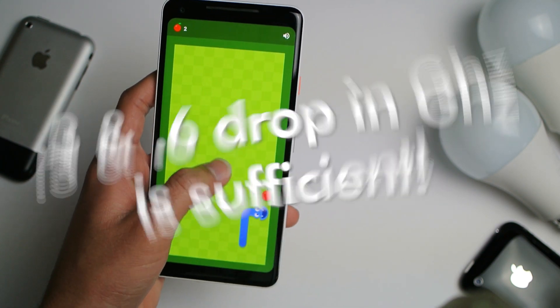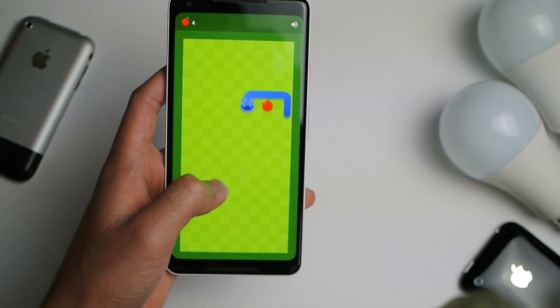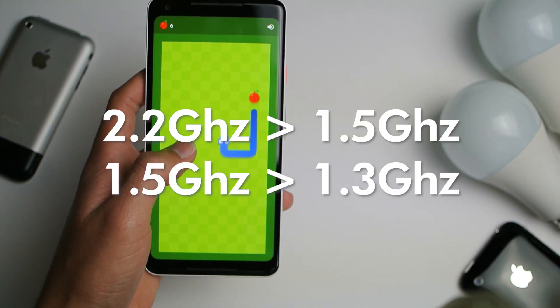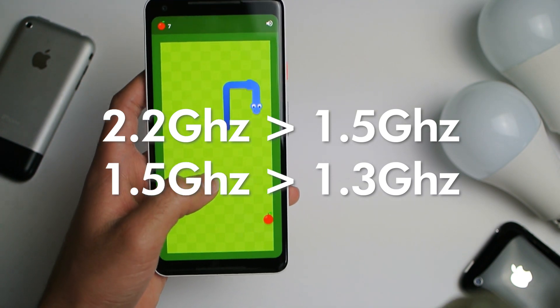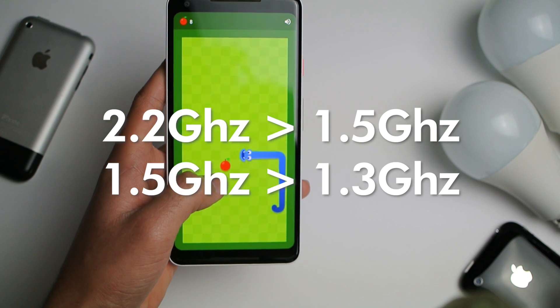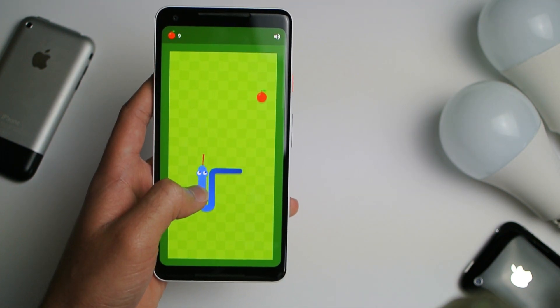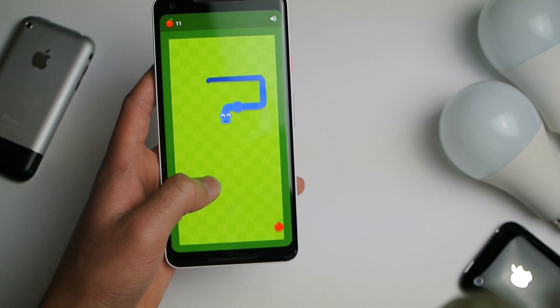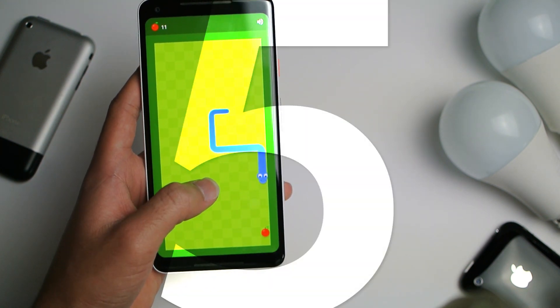But if you keep the underclock very minimal — like my Pixel XL going from 2.1GHz down to 1.5GHz, and 1.5GHz down to 1.3GHz — in the end I had no performance loss and I got almost double the battery life.